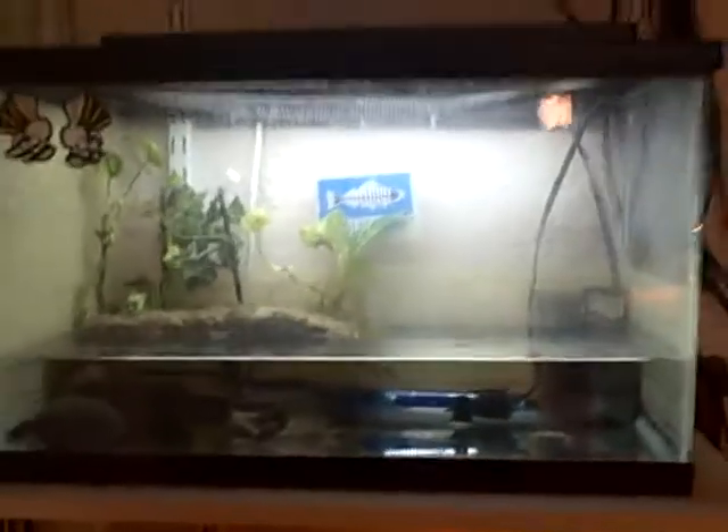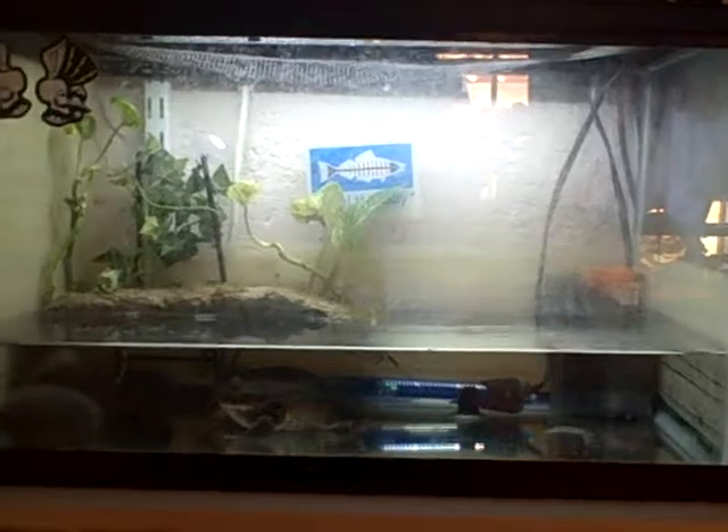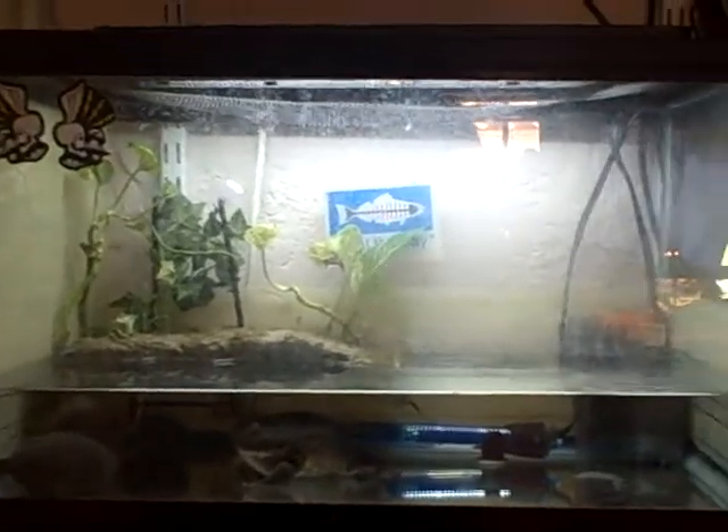The plants actually help keep the water clearer, so I can see them better.